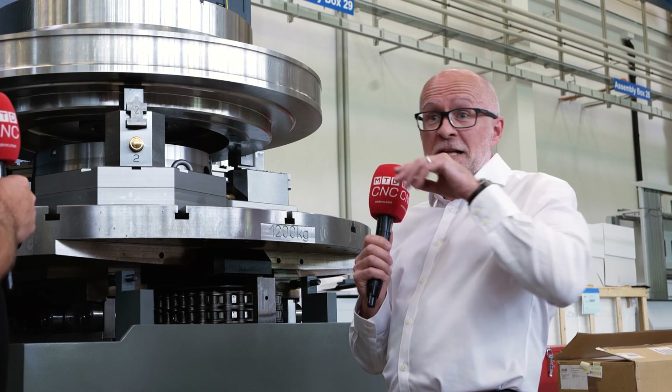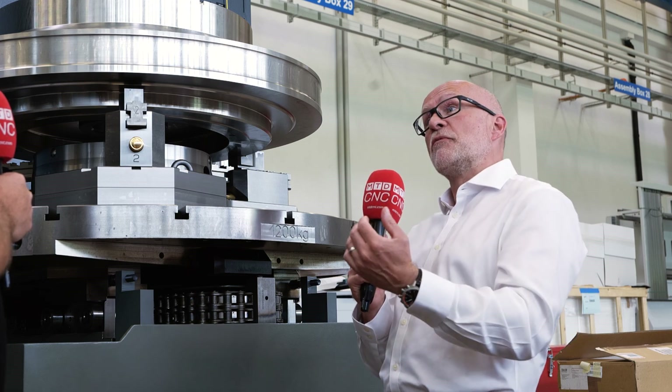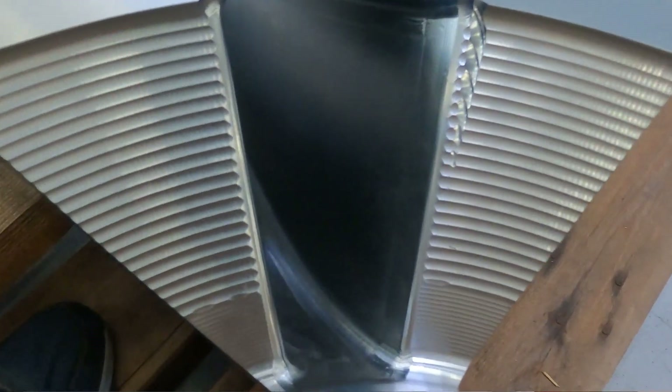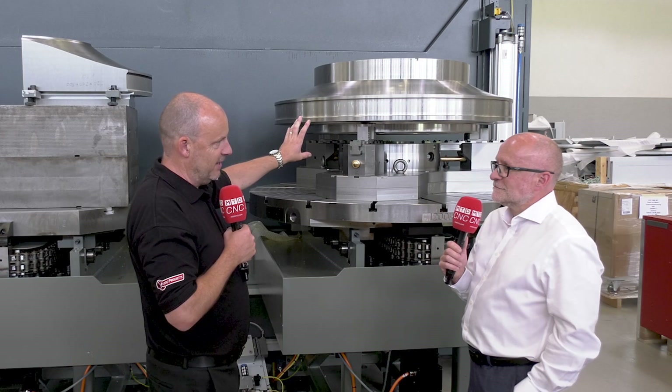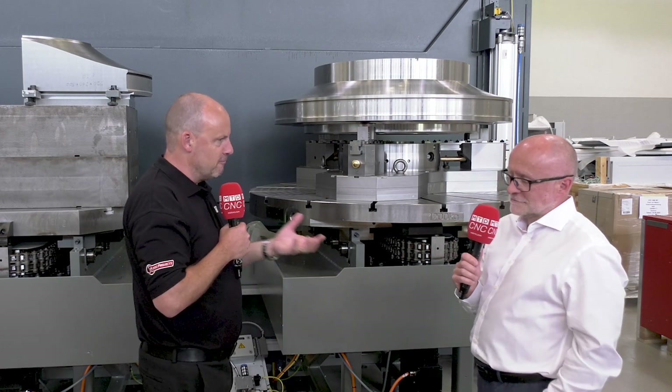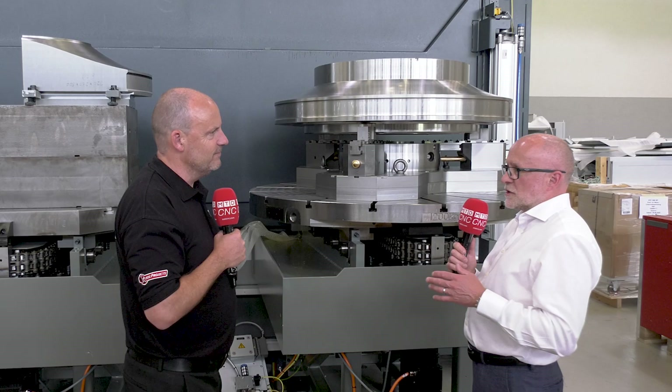There are very, very deep pockets that you have to machine from both sides and get a perfect blend in the middle. When you look at something like this, the cost of this part and the cost of the material — you just can't be making mistakes. You've got to get this right first time, and you've got to engineer your solution around that. And that's exactly what we do.